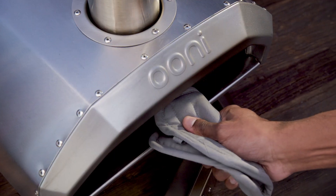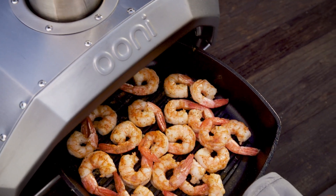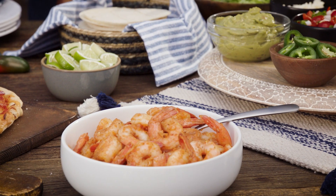But with the Unikaru, you don't have to limit your creativity to pizza. With the addition of a cast-iron pan, this oven is perfect for everything from shrimp tacos to lobster.